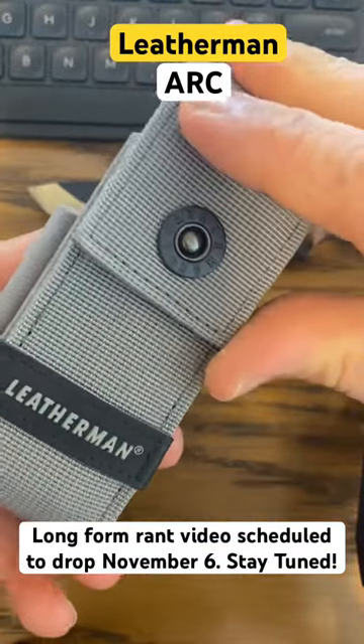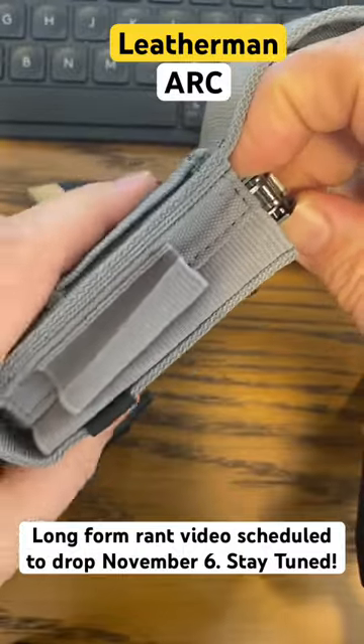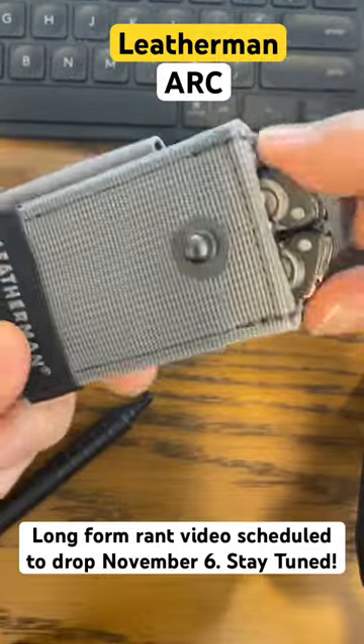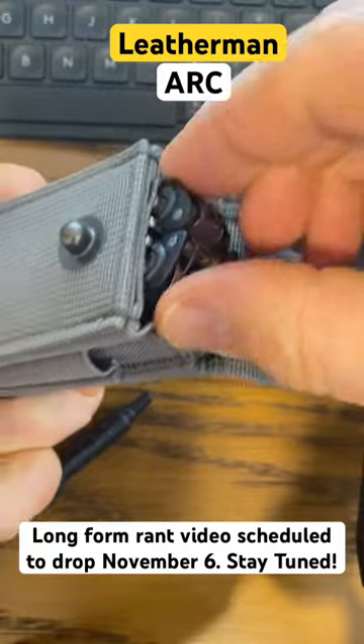All right guys, I have some gripes with the sheath for the Leatherman Arc. It's too big, it's not the right size. The tool is too deep into the sheath, makes it difficult to grab.